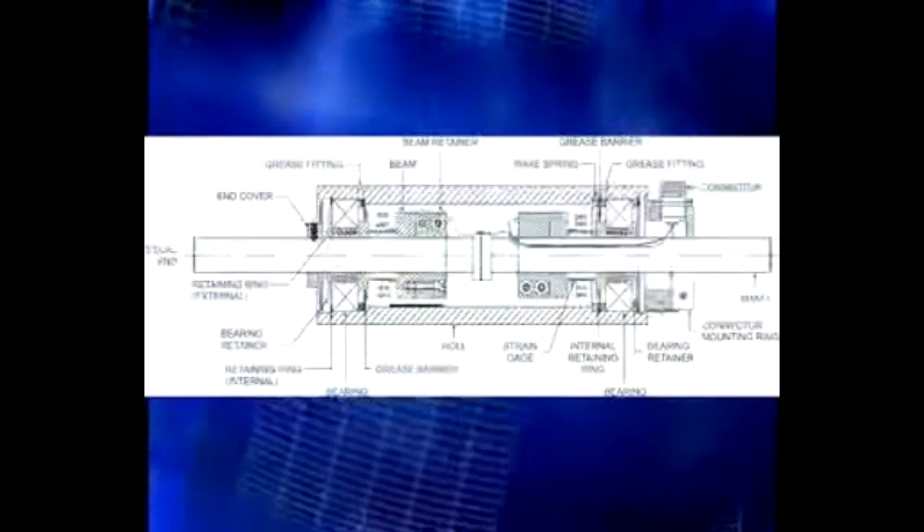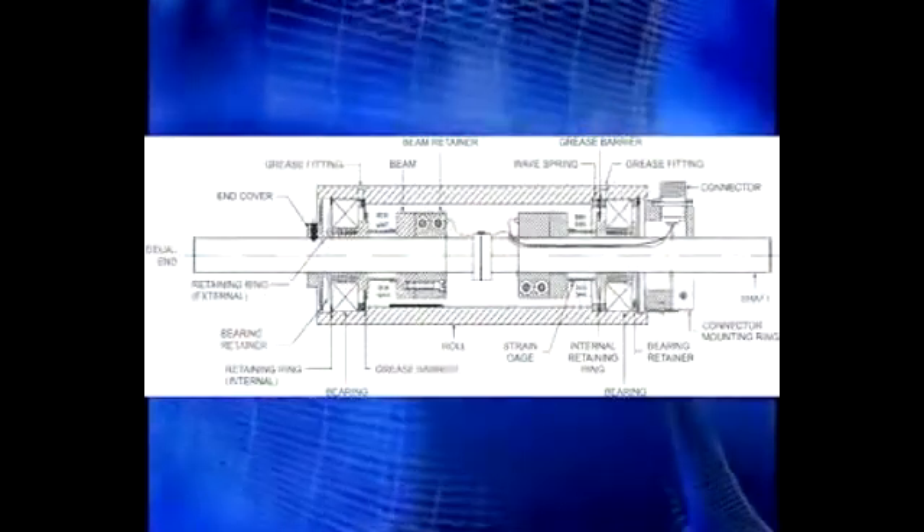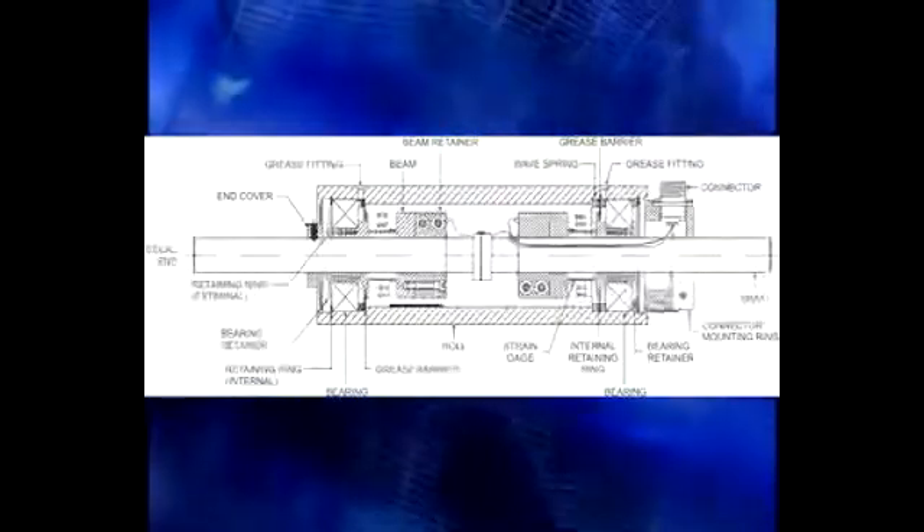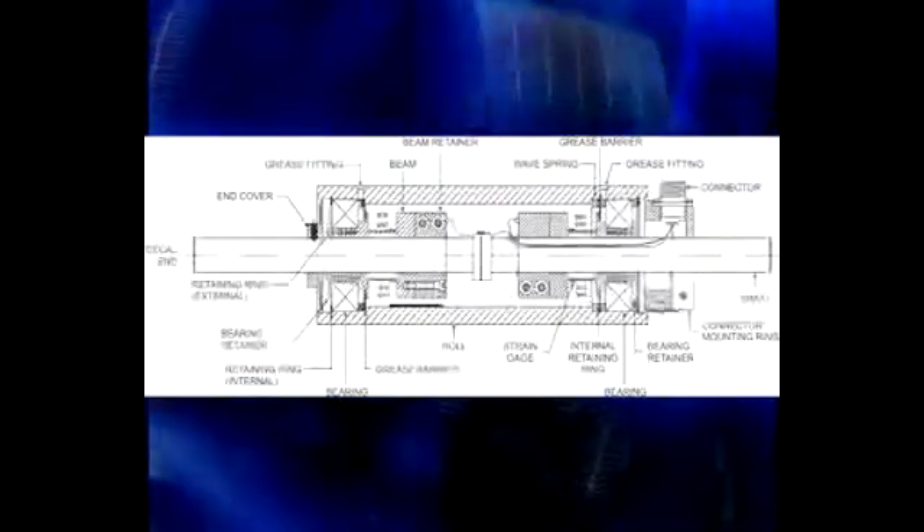The TR's time proven through shaft design provides superior overload capacity and strength. This can be useful to protect the sensing beams in the event of a web wrap up.